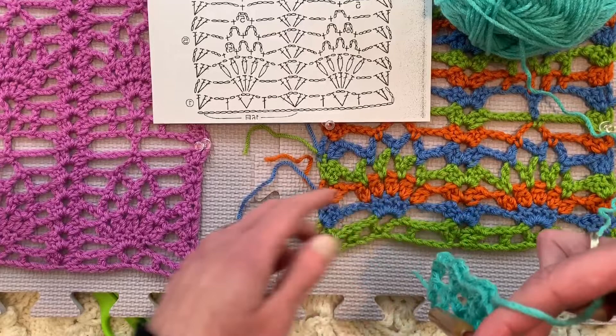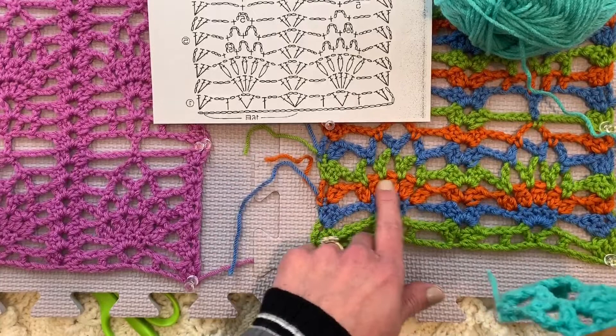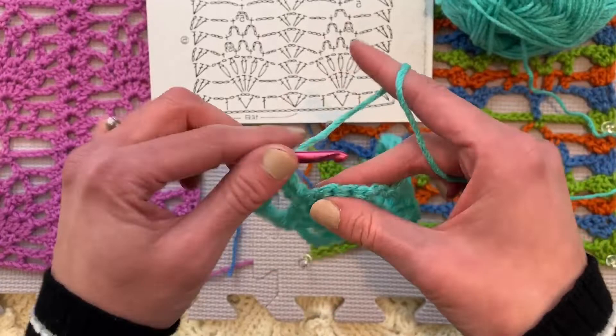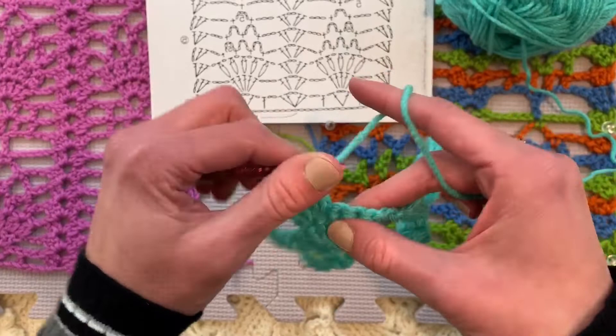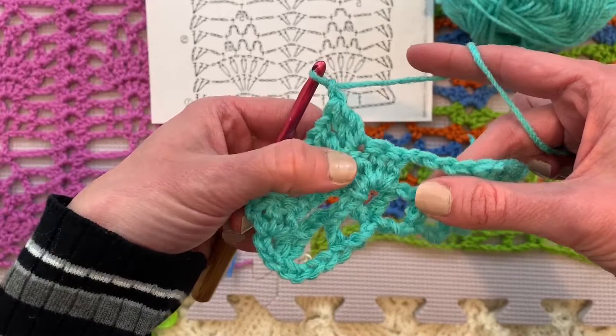Then do it again — yarn over, insert the hook in the same spot because it is a cluster. Yarn over, pull up a loop, yarn over, pull through two loops on the hook and stop. And because there's just two of them in this grouping, now we will yarn over and pull through all the loops on the hook, putting the hat on top. So chain one because it tells us to chain one in between each of these groupings. We're doing this group of five orange things here. We're on the orange row right now, and on this pattern, this is where we are.